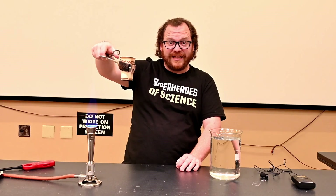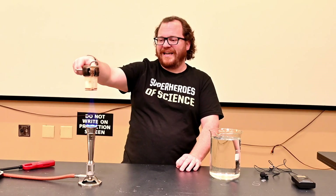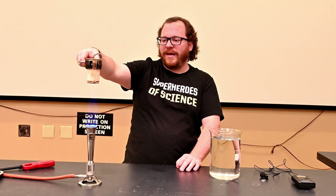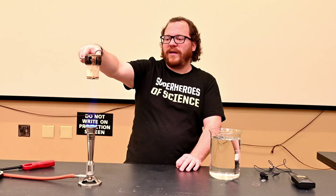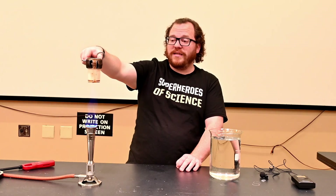Every couple of seconds it looks like the cup caught on fire, but it hasn't because we still have water on the inside. But until that water boils out, the cup itself stays intact and does not catch a flame.